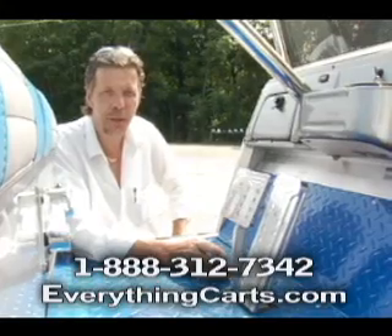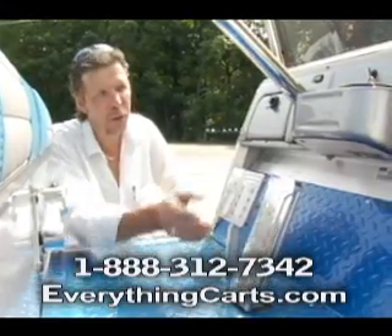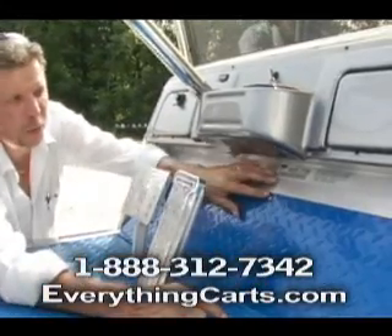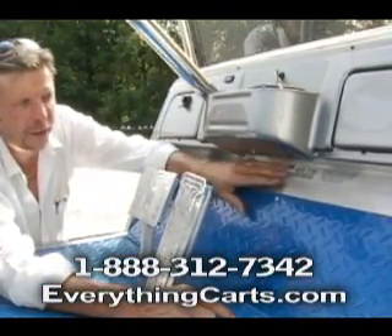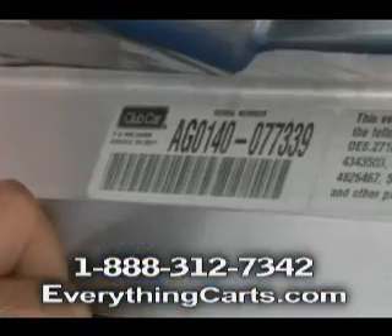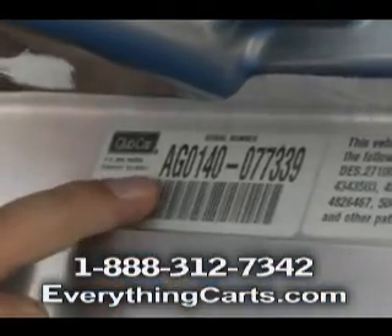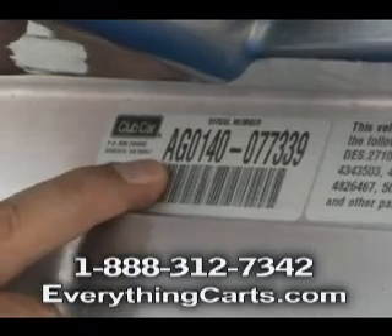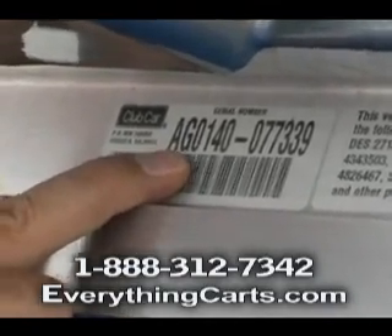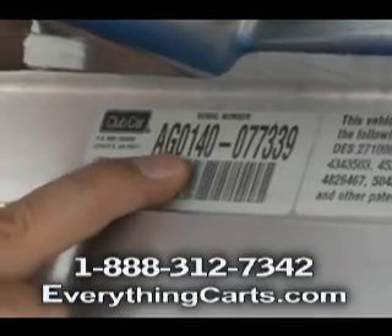Club Car can be one of the easiest ones to figure out what year model it is. Just go to your key switch and look directly under, and you'll see right there in between the floorboard and the bottom of your dash is going to be the serial number. The first two digits are what we're looking for — all of them are going to have an A, and the G is for gas. The next two numbers tell you what year model you have.